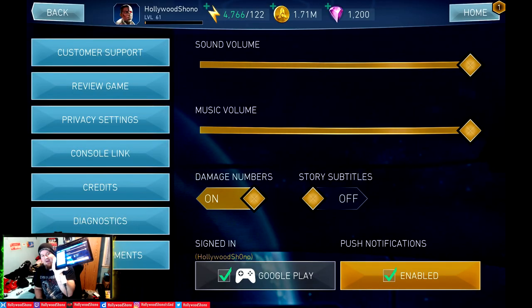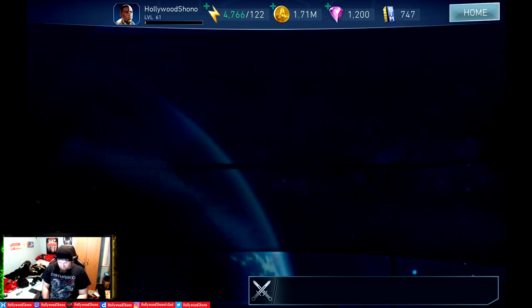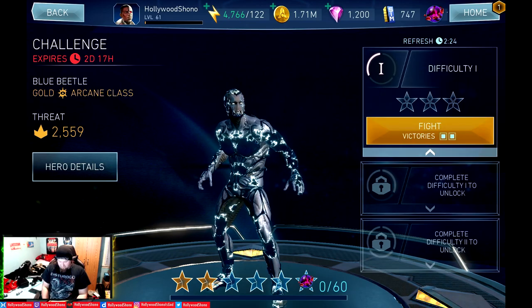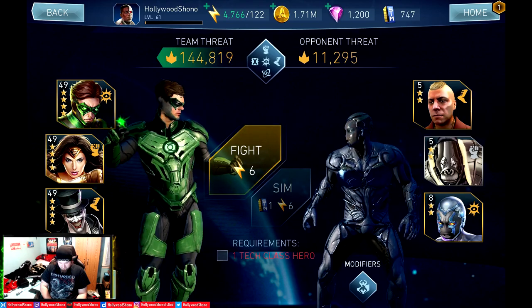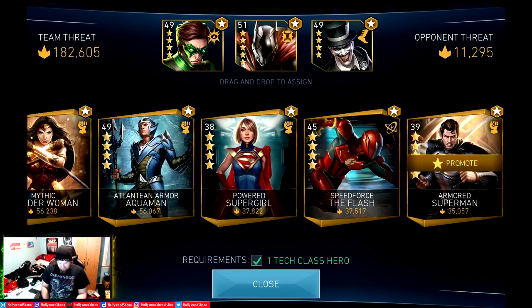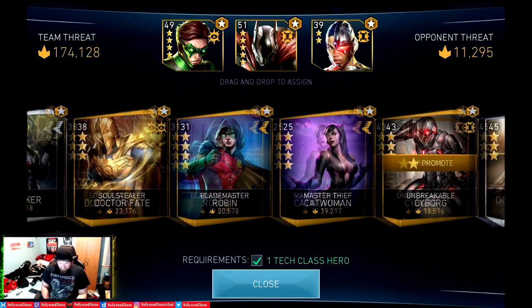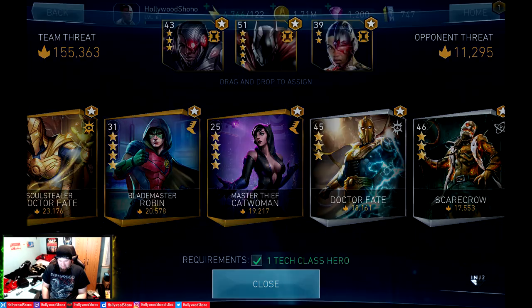I'm on my Samsung Galaxy Tab S4, about to show off how Injustice 2 runs on the device. There's a challenge available — yes, it is for Blue Beetle, with two days and 17 hours left. We have two minutes and 25 seconds to refresh and we're going to do a couple fights. We need a tech class hero, so we're throwing in Predator Batman, Justice League Cyborg, and Unbreakable Cyborg to get all the tech heroes out of the way.